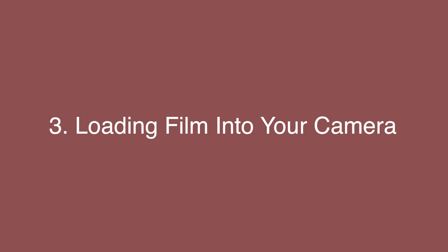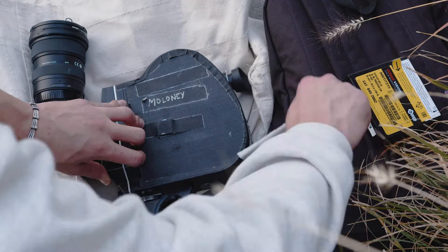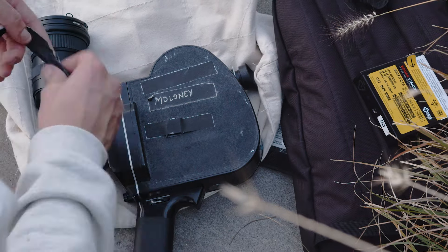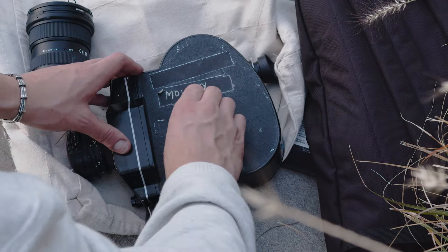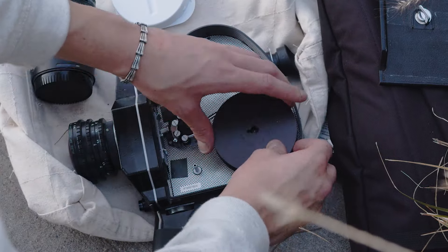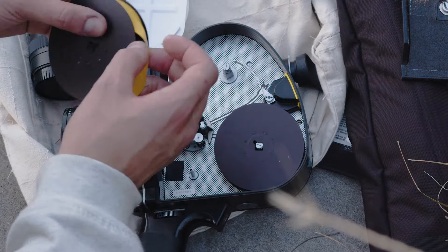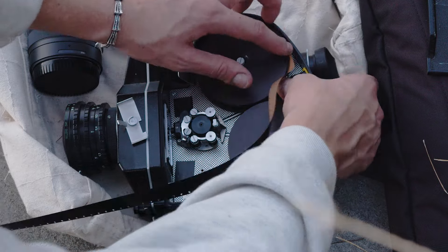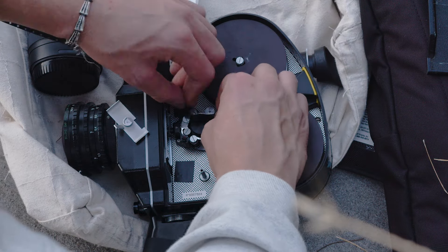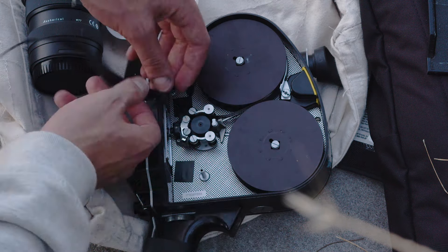The next step is actually going to be loading your camera. This will be a little different depending on what camera you're using. For the K3 it's relatively simple. I've only loaded a few other 16mm cameras, and they all have a similar mechanism. It just takes some practice — you're going to want to practice with old film just to make sure you know how to wind it correctly and get it on the spools. This was something I definitely struggled with at first.